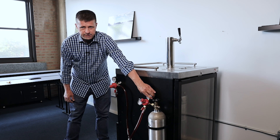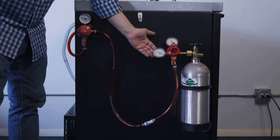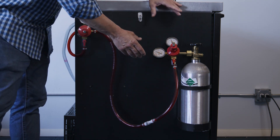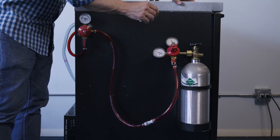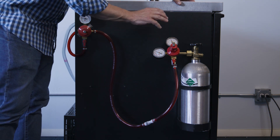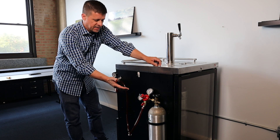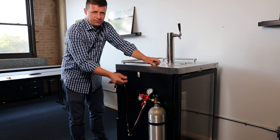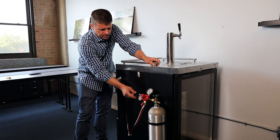Hanging on this cylinder is our primary regulator, and coming off the primary regulator is a secondary regulator. The function of the primary regulator is to take the extremely high pressure inside the tank and reduce it down to something we can actually use. Inside this tank you might find close to a thousand psi, and that's way too high, so this regulator takes that pressure down.